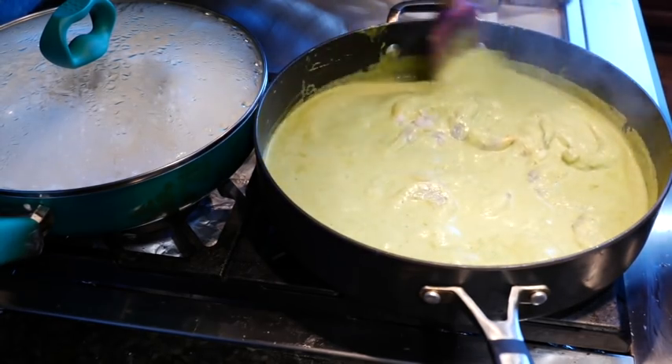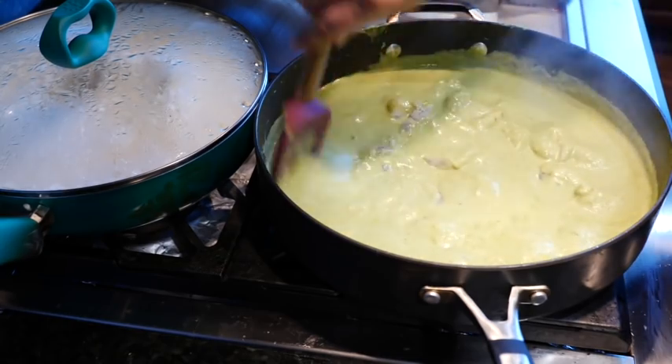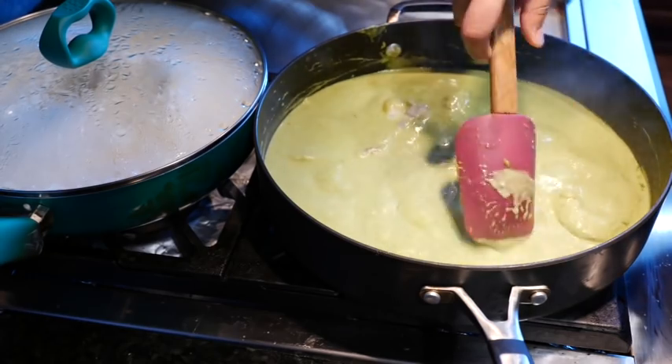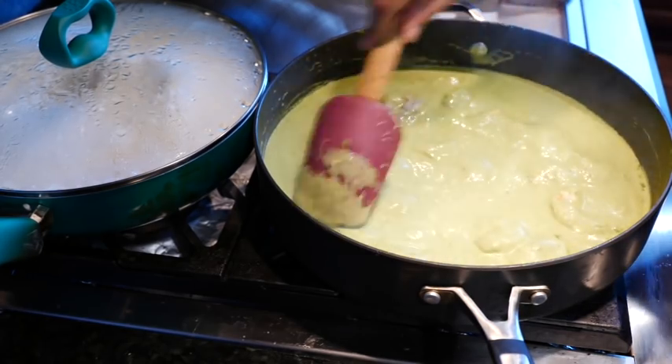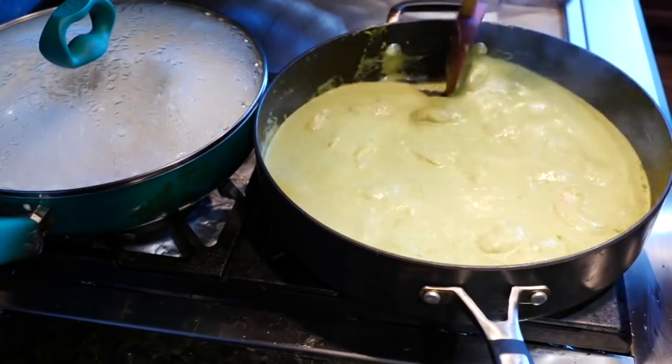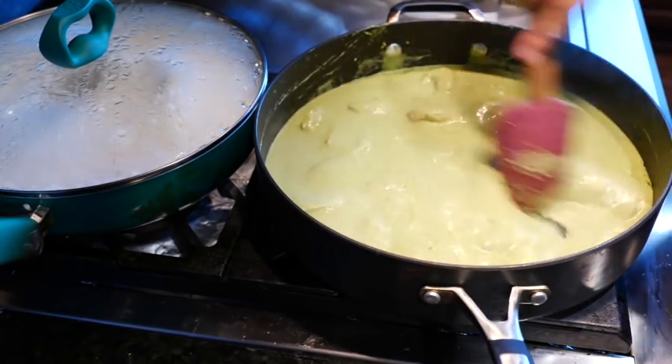I'm going to put a lid on it and cook it for about three minutes. I like my shrimp overcooked, but my sister's teaching me a different texture for shrimp and I'm embracing it. I've grown up a lot — you guys are watching me get very old right before your eyes.